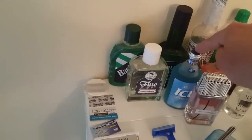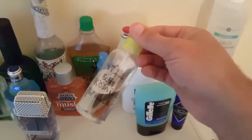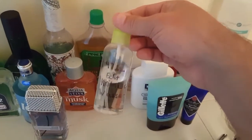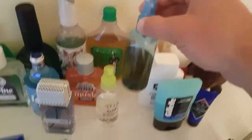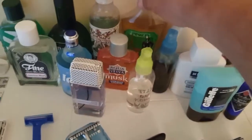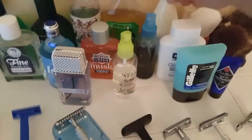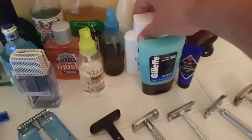So these three plus the Aqua Velva are all mentholated. This little bottle I picked up — I put my 4711 in it so I'm able to spray it. Same thing with my Pinaud Bay Rum Virgin Islands — put that in a spray bottle too. I have Pinaud Clubman and then Old Spice, which is the new formulation.